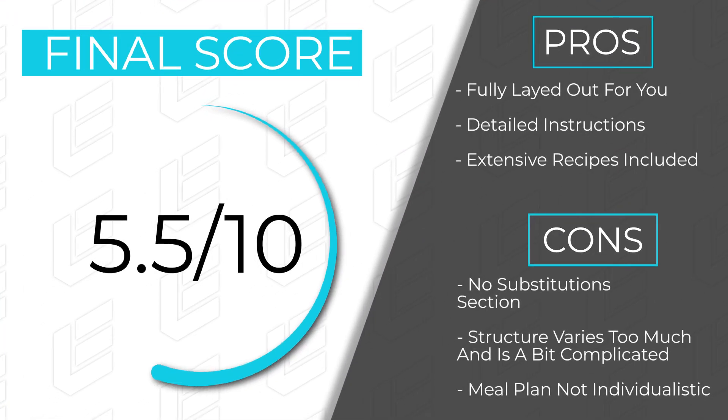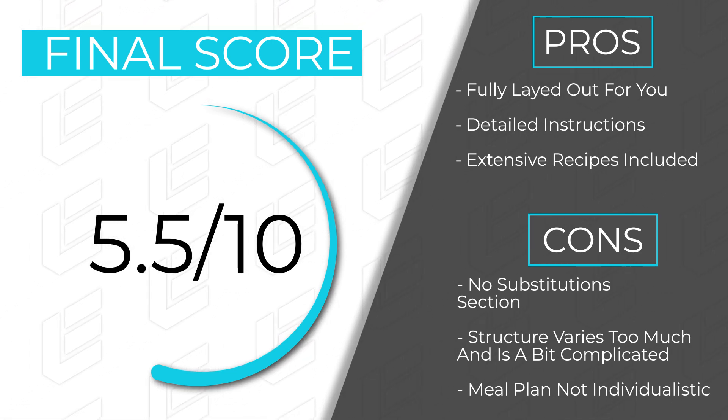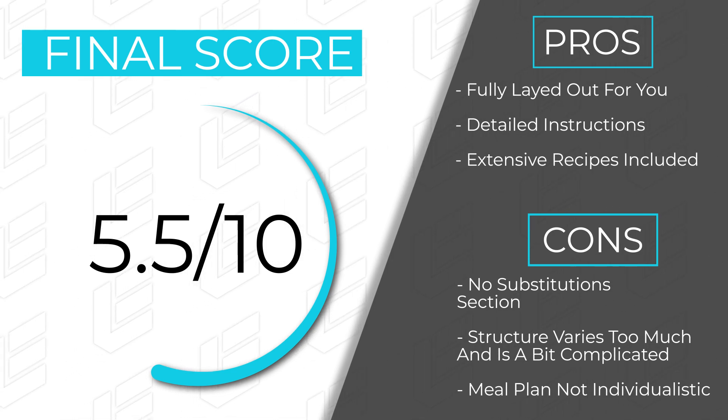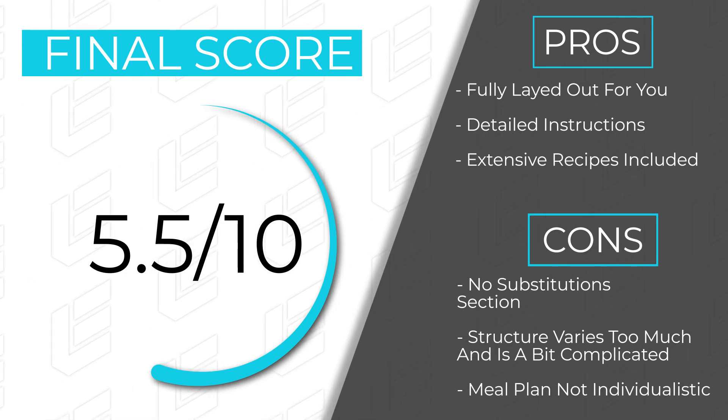That is my review of ATHLEANX's AX2 program. I'm going to give it a final score of 5.5 out of 10. There are some good things I liked and some things I disagree with or think needed improvement. The program itself is not dangerous, though there were some technique issues in the videos — for example, the dumbbell clean demonstration wasn't the best. It's not the worst program I've ever seen, but it's not the best either — kind of average overall.